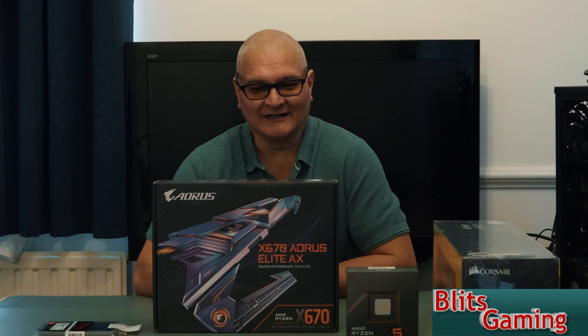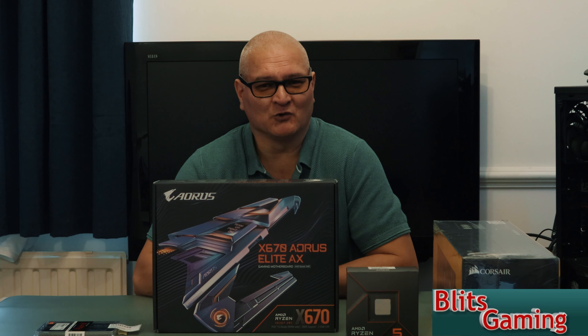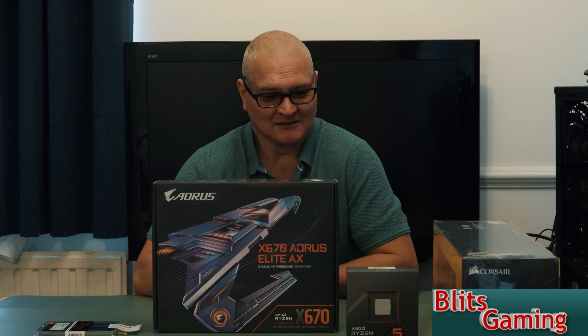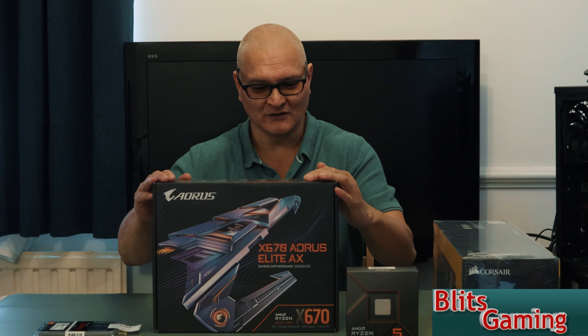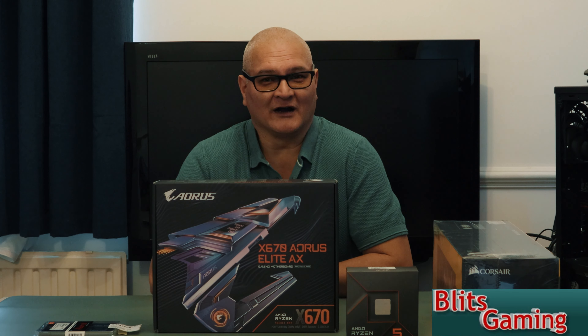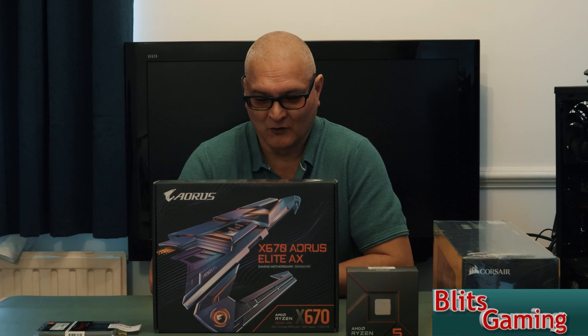Hey, it's Andy from Blitz Gaming. I hope you all have a great day — it's lovely and warm in the UK. Today's video we've got all these lovely parts for our AM5 7000 build from AMD.